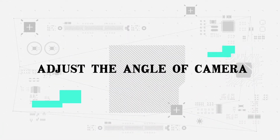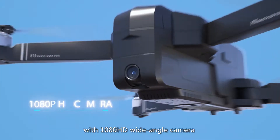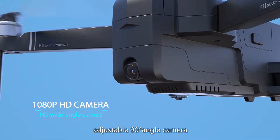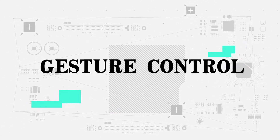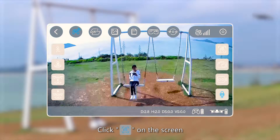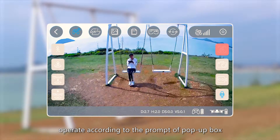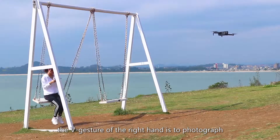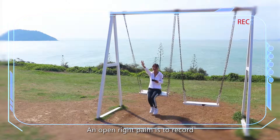Adjust the camera angle using the Wi-Fi real-time 1080p HD wide-angle camera. The camera angle is adjustable up to 90 degrees and can be adjusted via the remote control. Gesture control: click gesture photographing on the screen and follow the pop-up prompts. A V gesture with the right hand triggers a photo with a 3-second countdown. An open right palm triggers video recording.